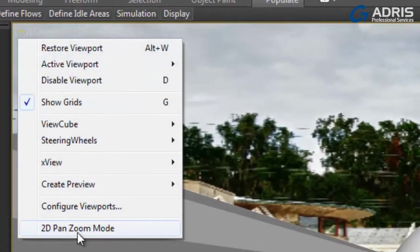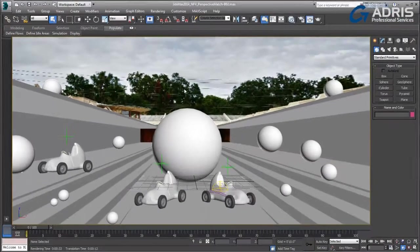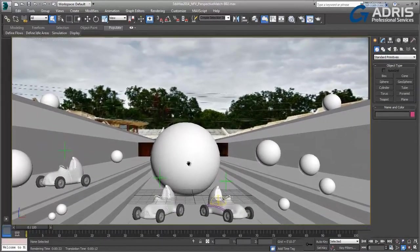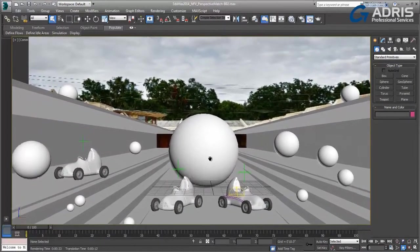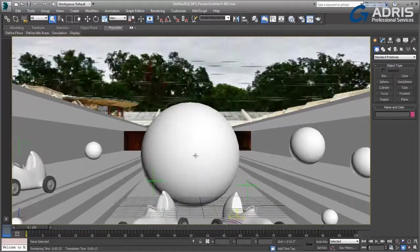Enabling the 2D pan and zoom mode allows you to lock the registration between the CG elements and the backplate. So once I begin to pan and zoom, you can see that the backplate is now moving with my camera as I move around. I can even work with the zoom feature and zoom in on objects, and my backplate goes with it.